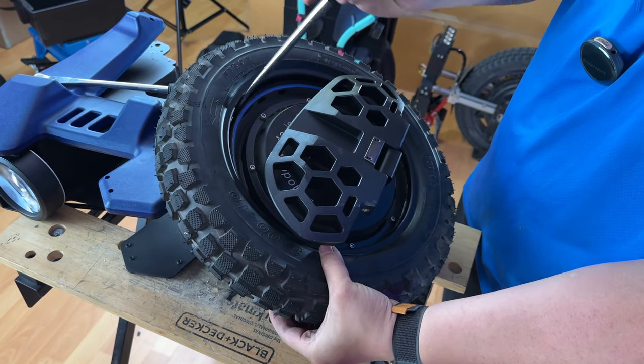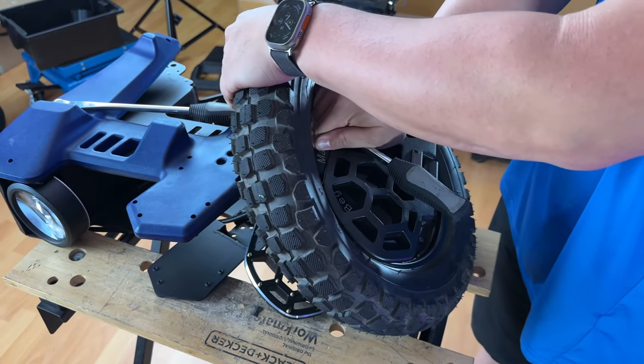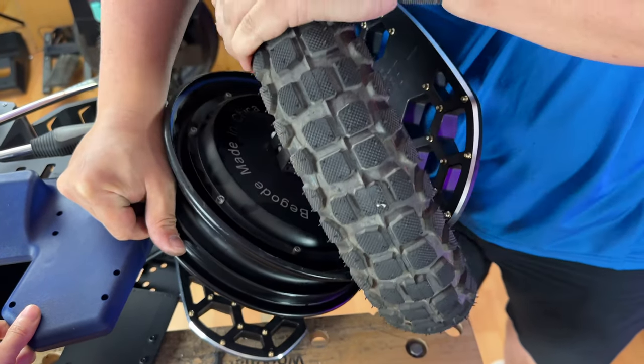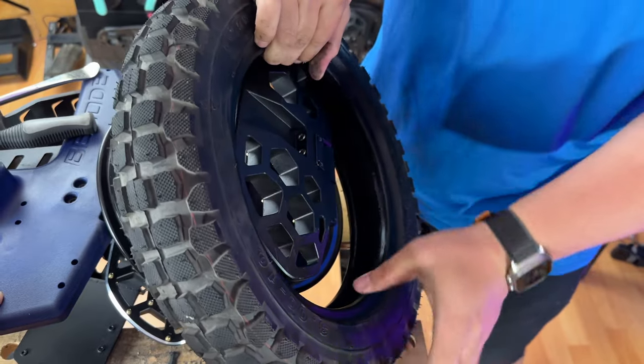Once you have the first bead off, the second bead is a little bit easier — you can almost pry it off with just your hands. Be careful not to flip anything. Just squeeze it over the pedal. There you go.